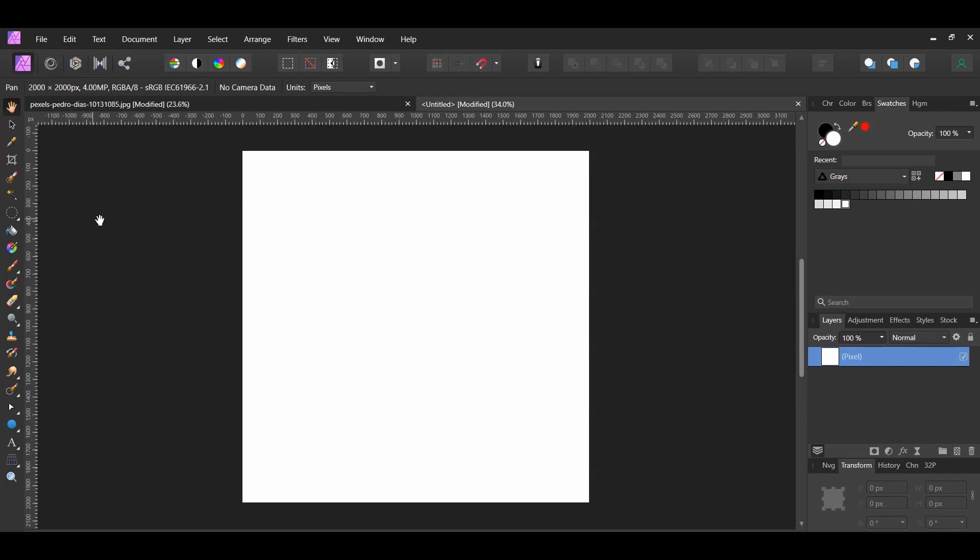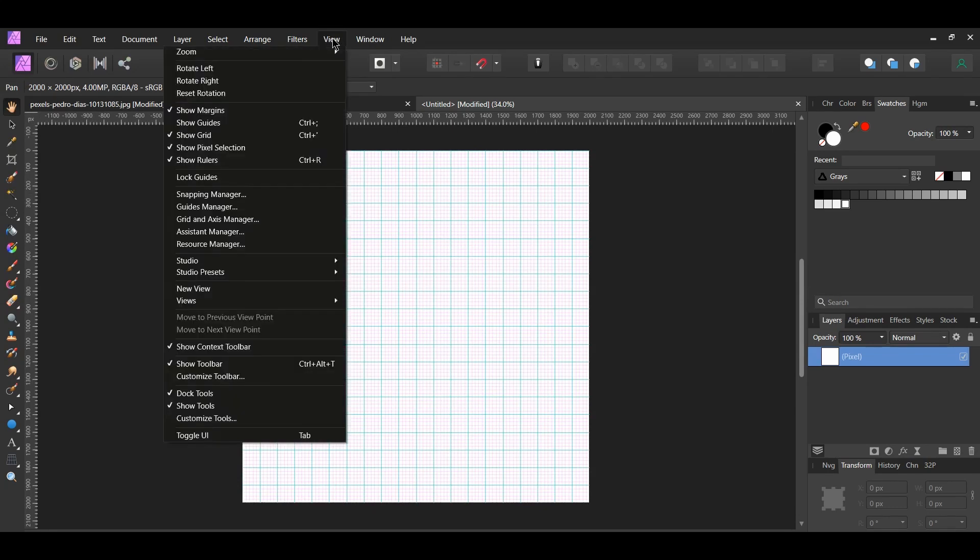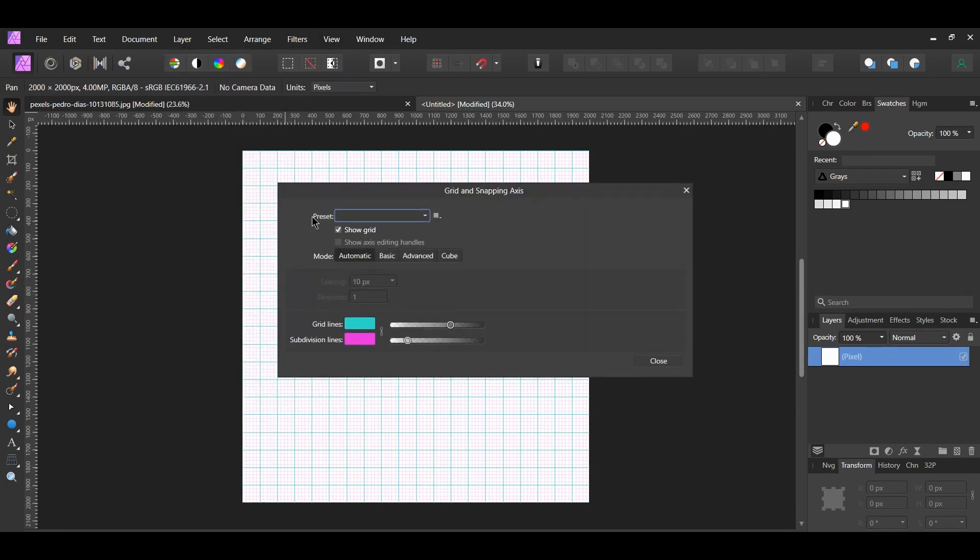Go to the View menu and select Show Grid. Then go to View again and click Grid in Access Manager. Make sure you have the mode set to Automatic. You can set the grid lines and subdivision lines to whatever color you want.